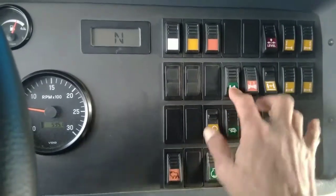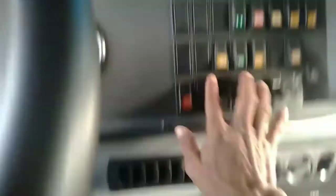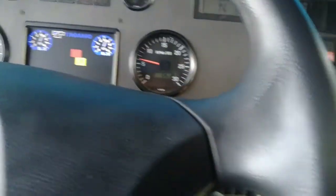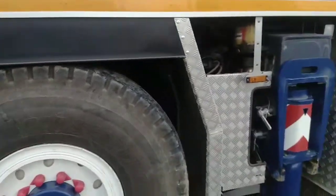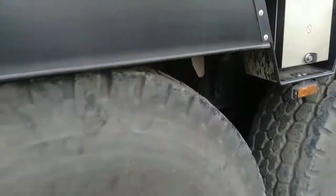Sebelahnya itu untuk menurunkan suspensi otomatis, kita turun semua. Kita lihat keluar ya guys, kita lihat fungsi jacknya ya — digital jack out trigger.